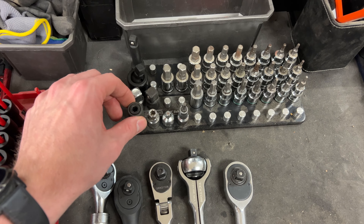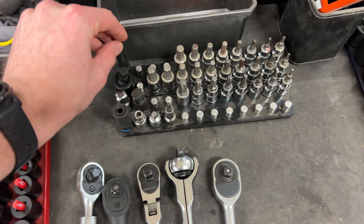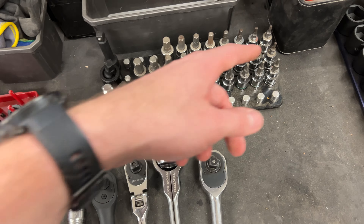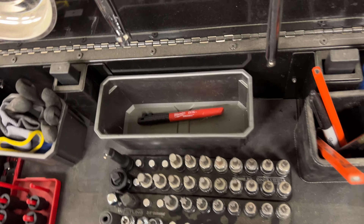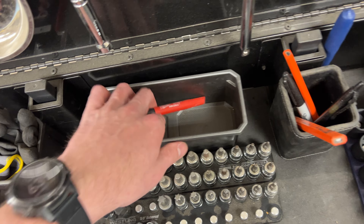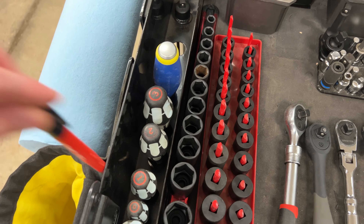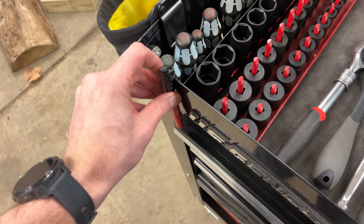I have standard Torx in 3/8ths inch drive. I have all 3/8ths inch adapters — 3/8ths to quarter, 3/8ths to quarter-inch hex for a drill driver, and an impact-rated version. Then wobble extensions up to half inch and a regular small wobble. More Torx stuff, and then Allen keys in SAE and metric.